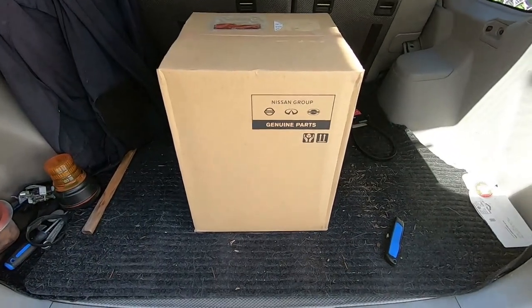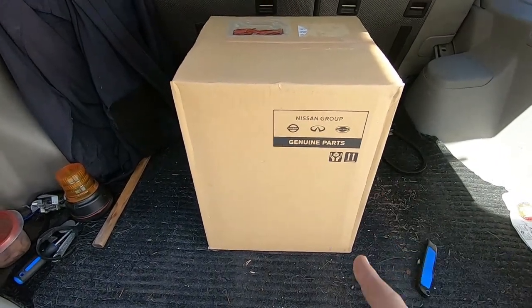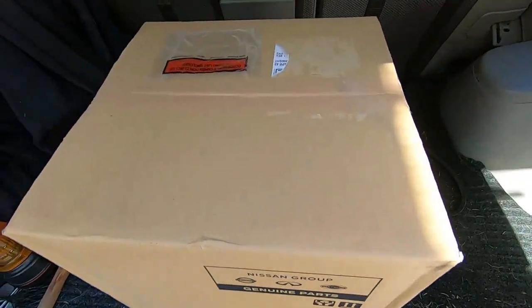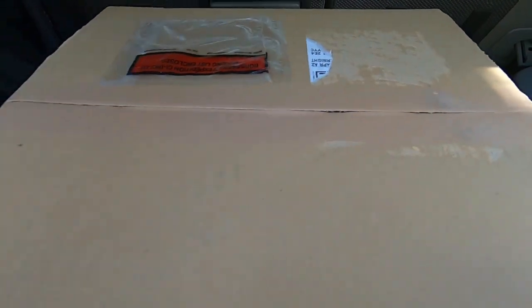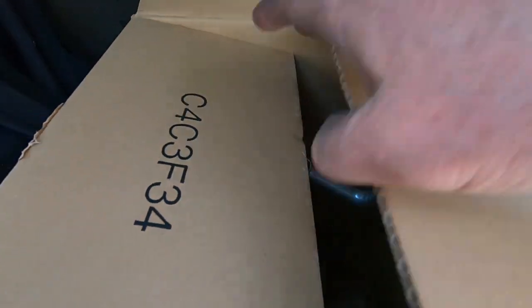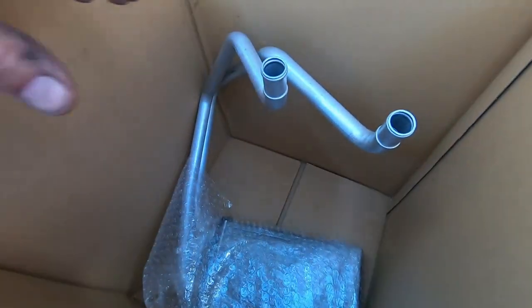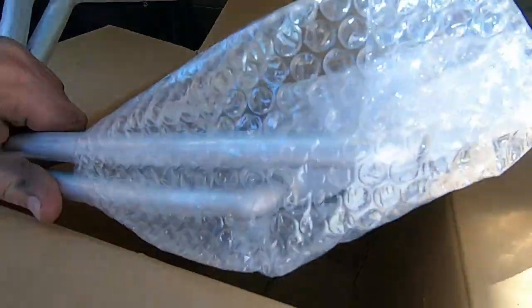Hello, well we're going to start on replacing the heater core on this Nissan X-Trail. We've got the part, let's open it up and see if we got the right part. For what this thing costed, it better be right — these things are not cheap. Oh yeah, that looks like her. Look at the groovy curves and everything on that puppy. Oh, this is going to be fun, I can tell right away.